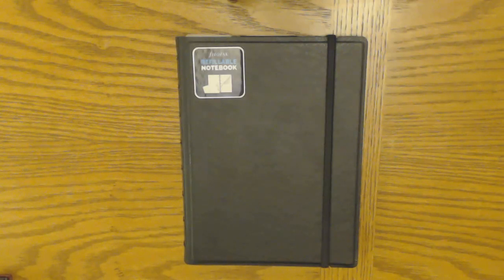Hi guys! So it would seem that since going allegedly minimalist I have acquired another item of stationery. I think you're probably not surprised to see this, and I think we can all agree that minimalism is probably going to be quite relative for me with respect to planners.